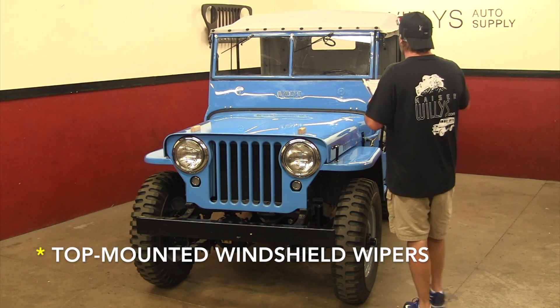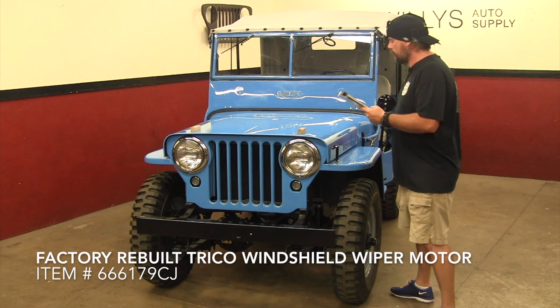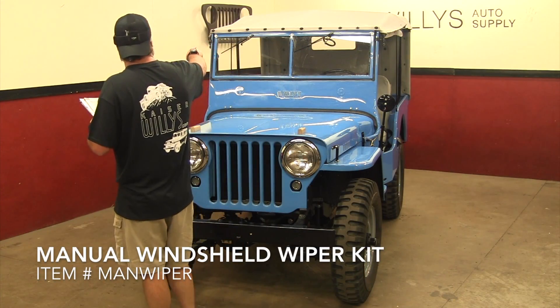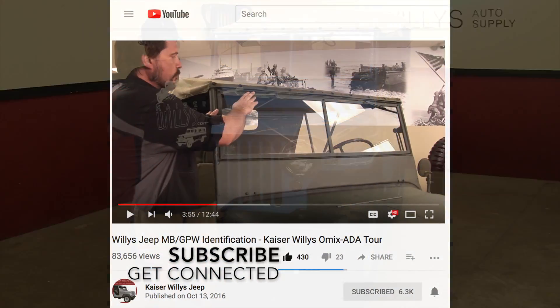Top-mounted windshield wipers. This is a vacuum windshield wiper running off your manifold right here. This one is a vacuum wiper, whereas the MBs and GPWs had a manual hand wiper.